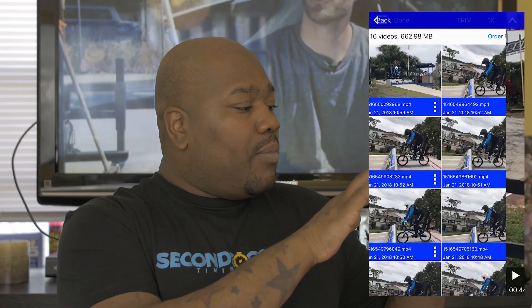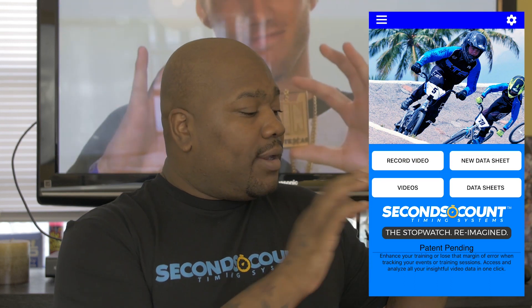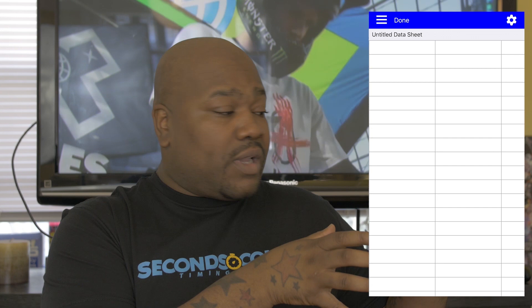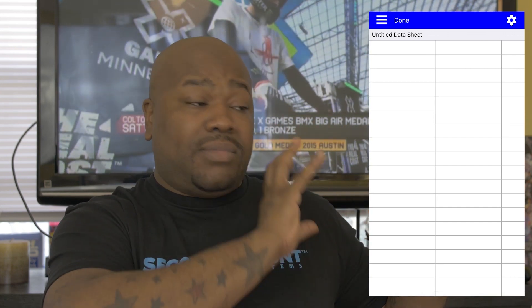Once we have our starting and finishing markers, we can now use our data sheet. So we just click done, move back, and then click on new data sheet. Once we do that, we have a blank page of cells. We want to click on certain cells for our time to record into.